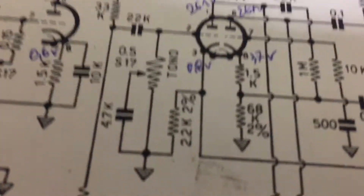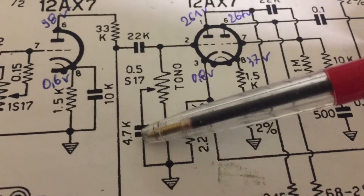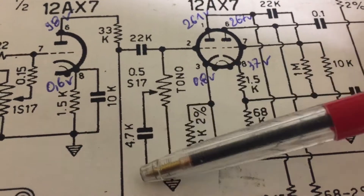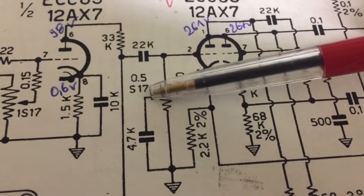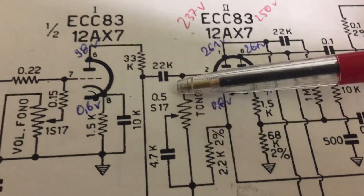The way to add the master volume is: here is the tone circuit — bridge this point with this point and remove the capacitor. That will add a master volume bleed-off signal to ground here.